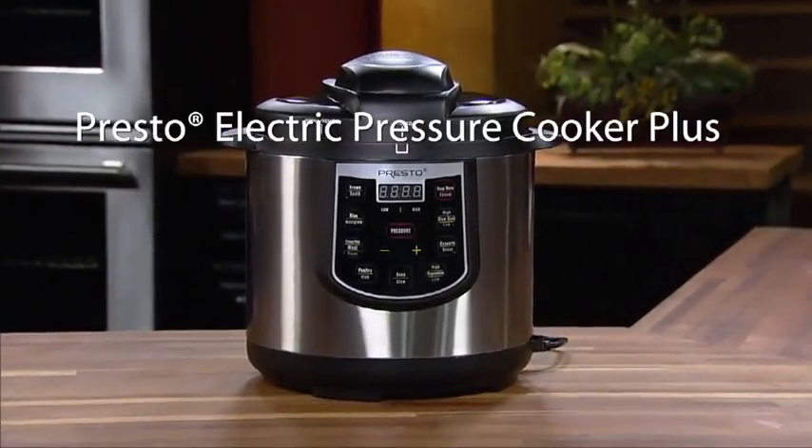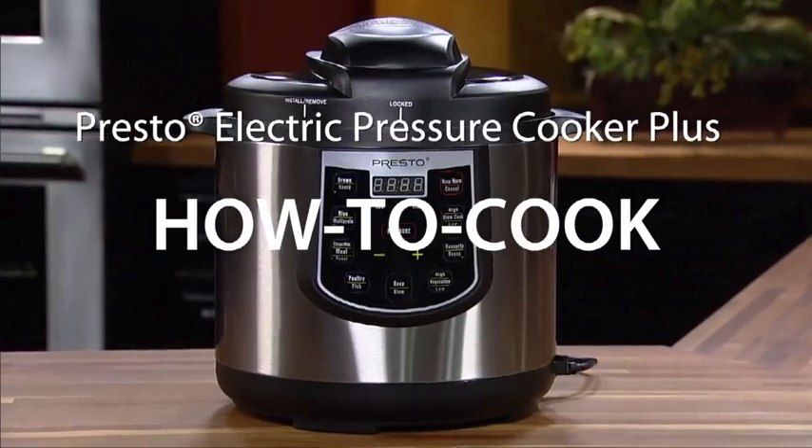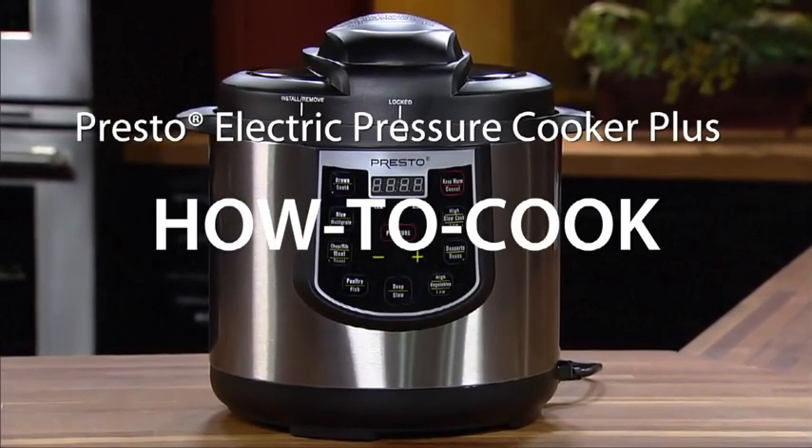With your Presto Electric Pressure Cooker Plus, you'll discover how fast and easy it is to prepare a wide variety of delicious meals.